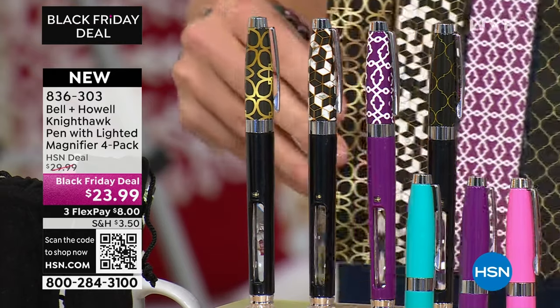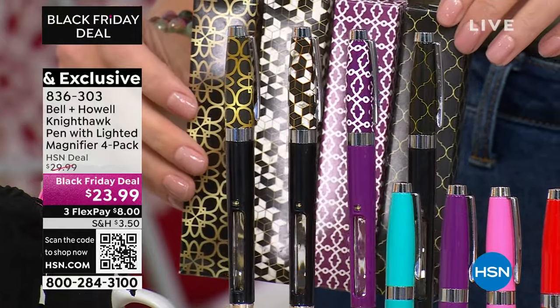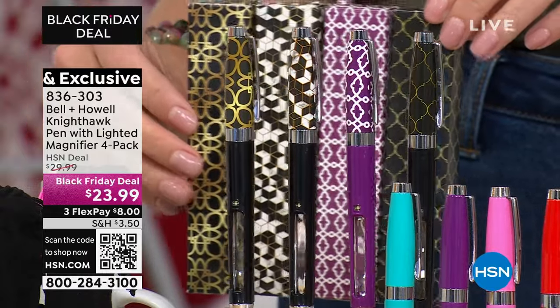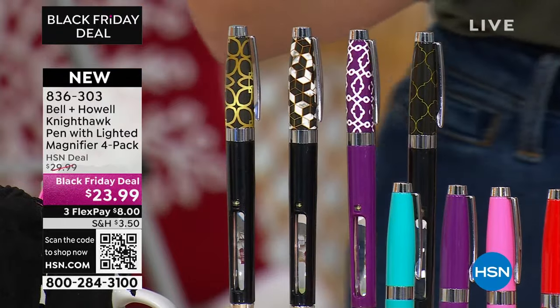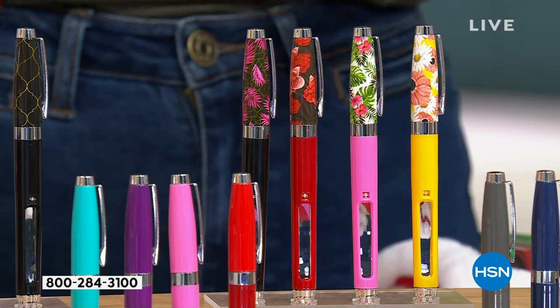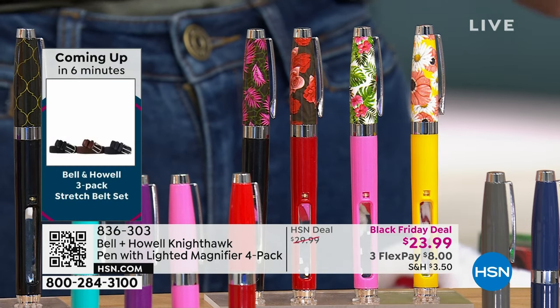Each one — you don't have to do anything. You're just going to toss this in a stocking, leave it on the desk, give it to the teacher. The fact that it has a coordinating box is remarkable. Next is the floral — these are beautiful, I love the colorways on these. And remember, you are getting all four of the pens and you're getting them home for about $6 each, about $24 total.